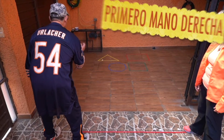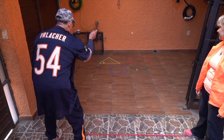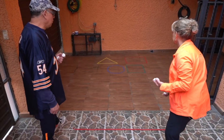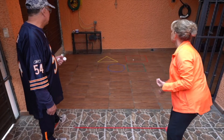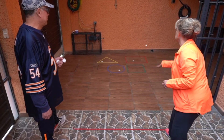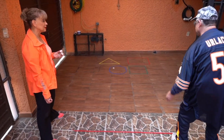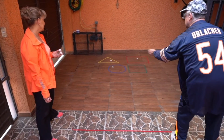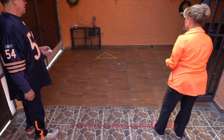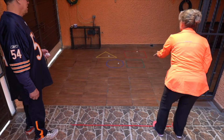Triángulo. Cuadrado. Rectángulo. Círculo. Rectángulo. Triángulo. Círculo. Cuadrado. Cuadrado. Círculo. Rectángulo. Triángulo. Cuadrado. Círculo. Triángulo. Rectángulo. Cuadrado.